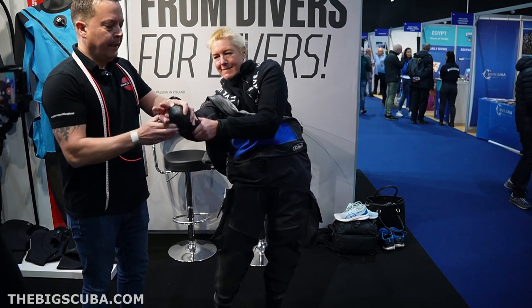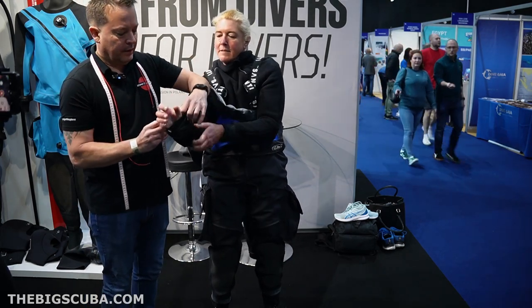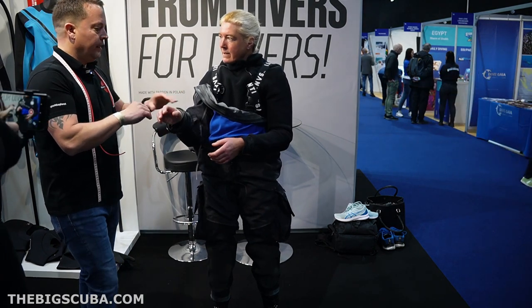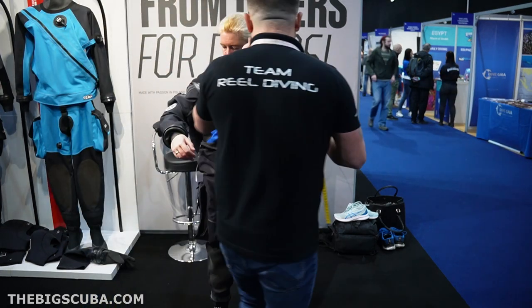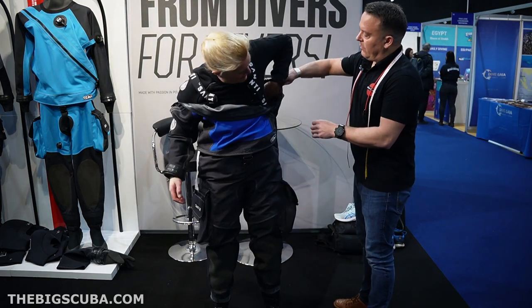We've got latex seals on this, but when we order your suit, if you wanted the silicone reseal, it's a lot easier. And this side — don't worry about the top.